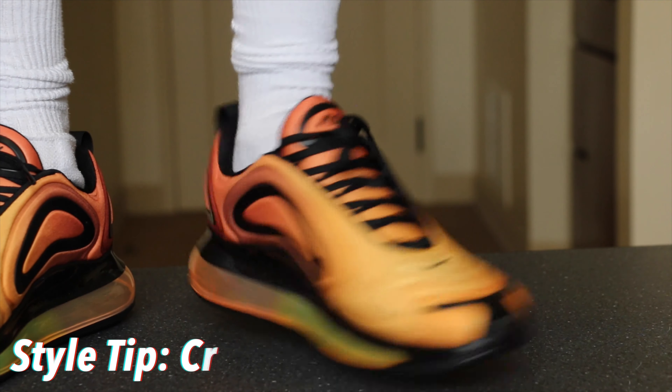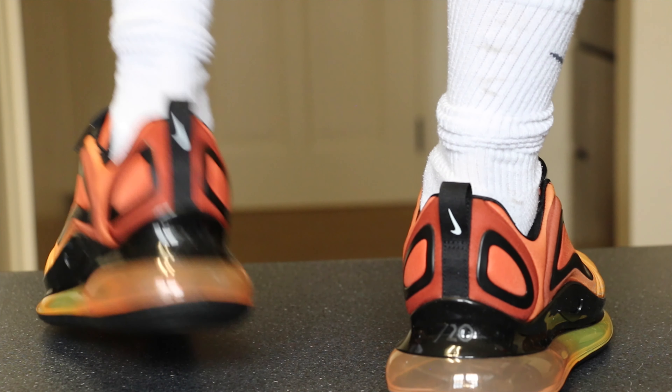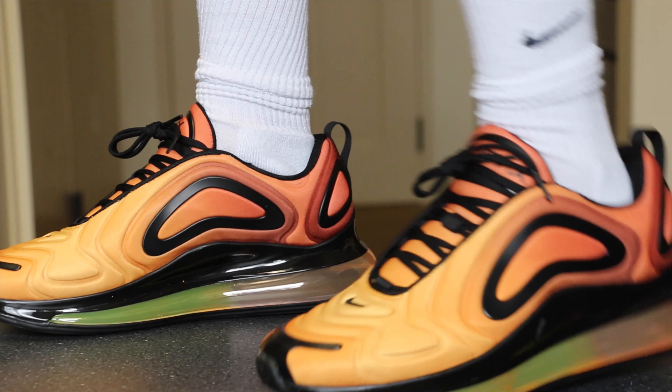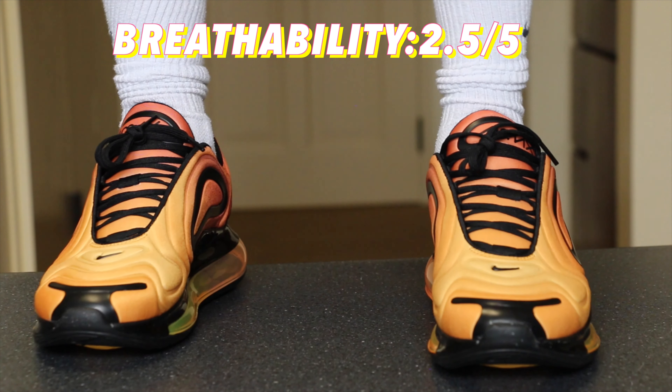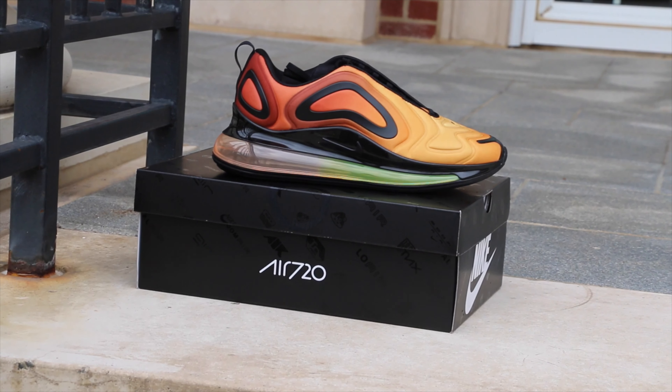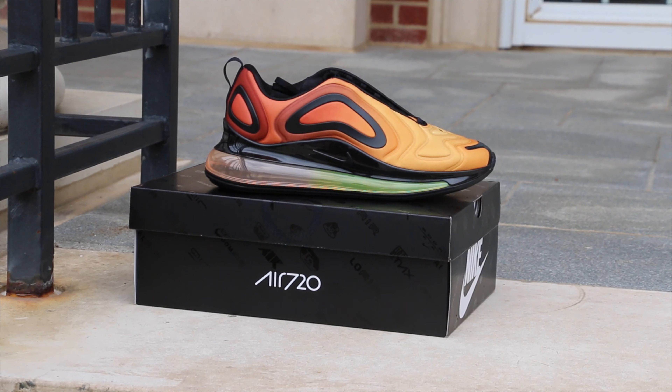In terms of comfort, it's one of the more comfortable Air Maxes — I'd give it a 3.5 out of 5. Durability gets a 4.5 out of 5, as long as you don't pop the air bubbles. Water resistance is a 3 out of 5 — not many holes for water to seep in. Breathability gets a 2.5 out of 5; it's mainly encased so not much breathable technology throughout the shoe.